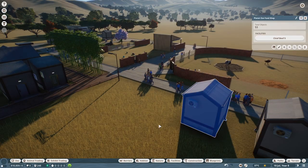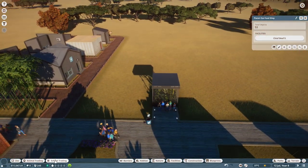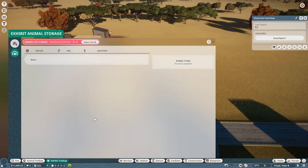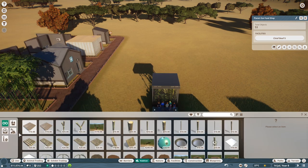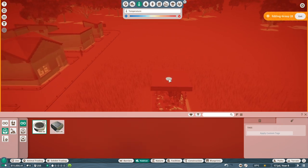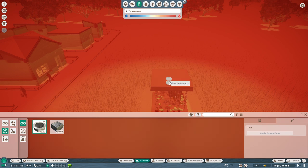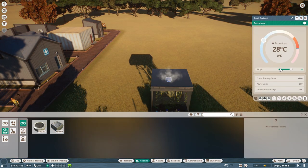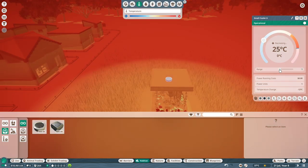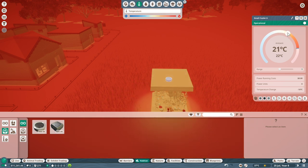These guys have air-conditioner units on the back — my snakes need that. Let me see if there's anything more I can do. I've got a small cooler here, I'm going to add that to group 28. I want to see if there's any way I can change the temperature range on that. I want it to be about 30 degrees.